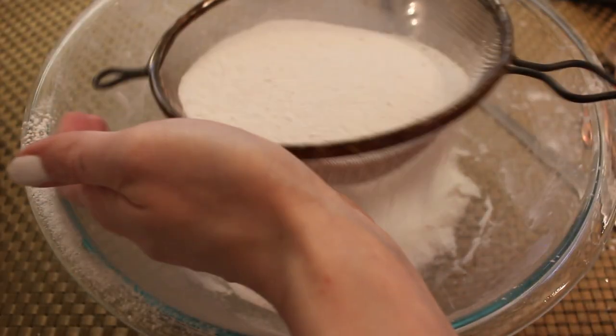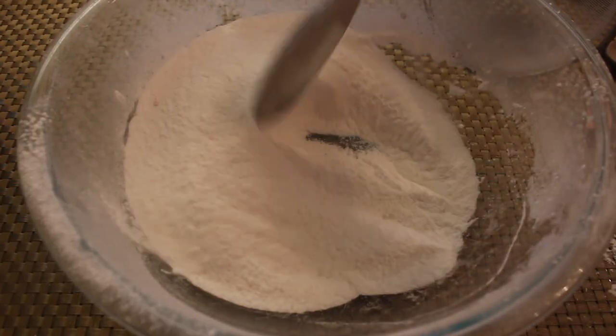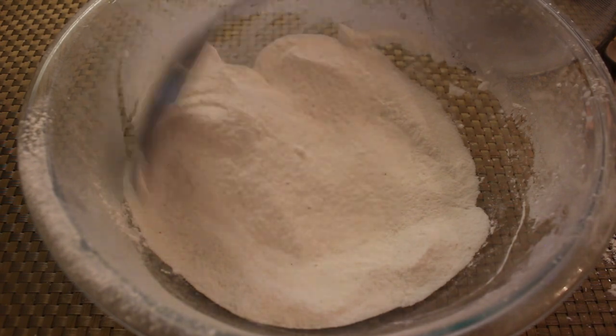If you want, you can also sift these ingredients together, though it's not necessary. As you can see it makes a huge mess, but I like how well mixed it is after doing the sifting process.